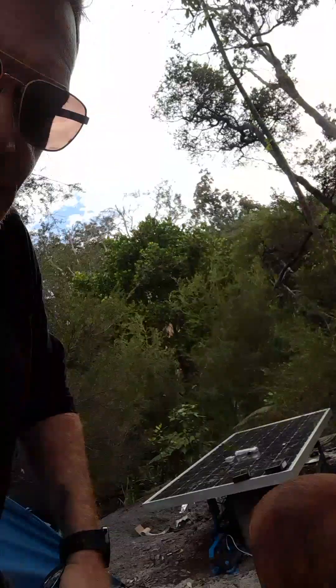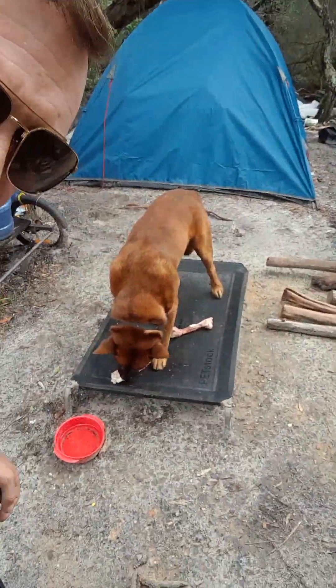Welcome back to Buddy and the Boss. Look at Buddy hooking into this kangaroo bone here. Look at that. Get into him, Buddy. Isn't that good? I bought him a couple of kangaroo bones today, so he's munching out on those.